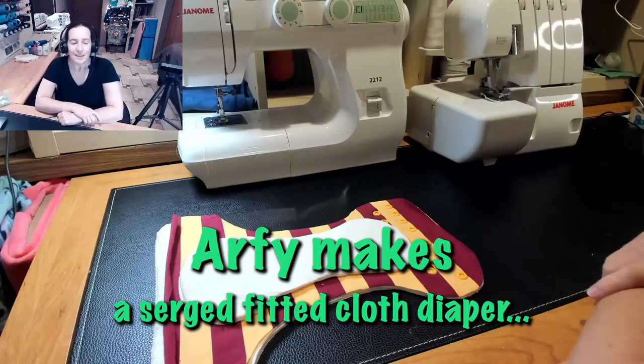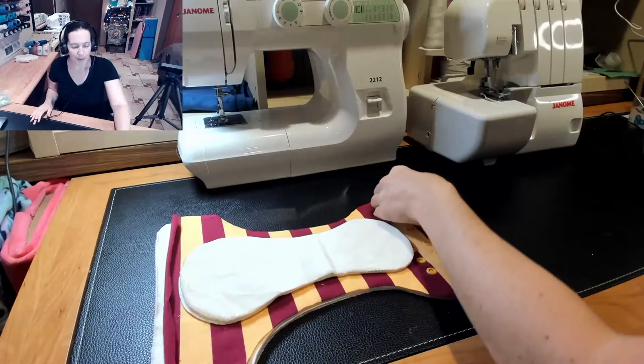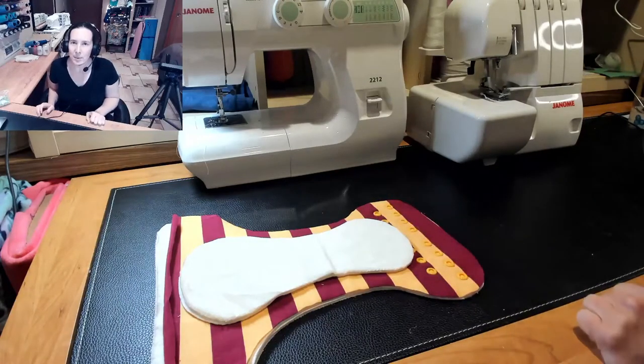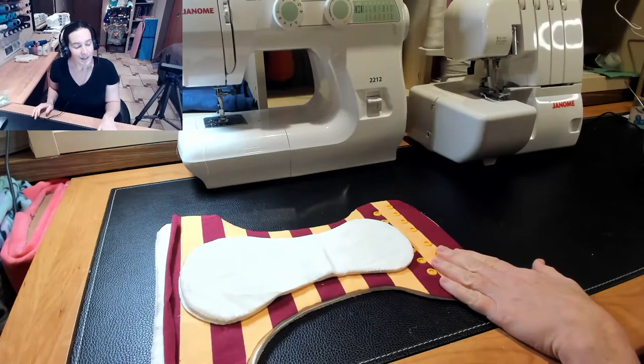Hey mamas. I think this is gonna be the last of the fitted diapers that we're gonna do for cloth diapering month. I'm gonna move on to pull diapers and then fleece and other things after this. This is just going to be a basic serged fitted diaper.